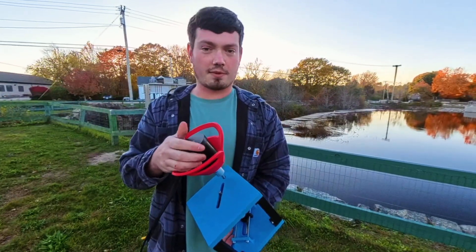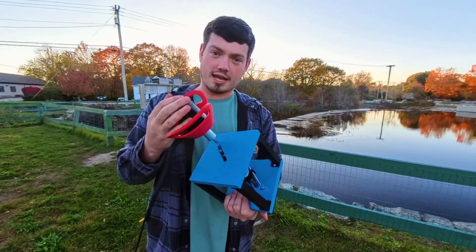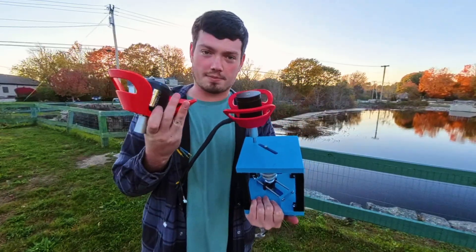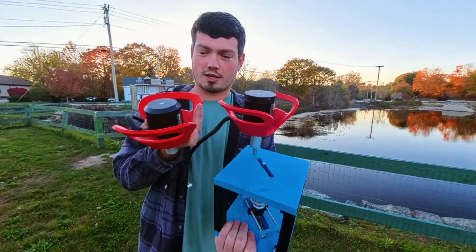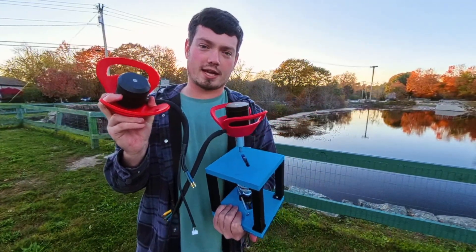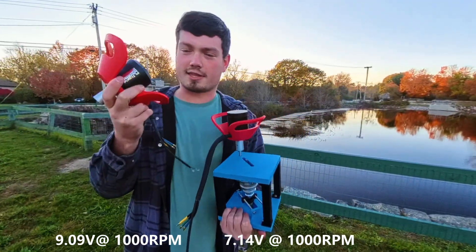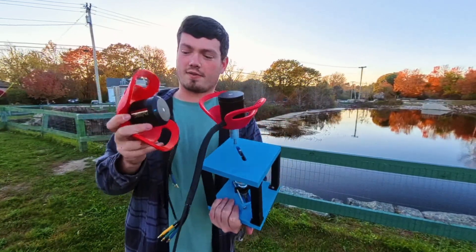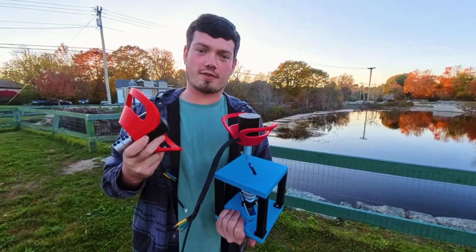This motor right here is a Flipski 6374 140kv motor. The second way we're going to try and break this record is by swapping out to this motor — a Flipski 7070 110kv motor. It's a slightly beefier motor with a larger diameter and a lower kv value. What this means is at the same RPM, this motor would produce more voltage due to the lower kv value, so we get a little bit more amps and hopefully more volts, which in theory should give us more power.